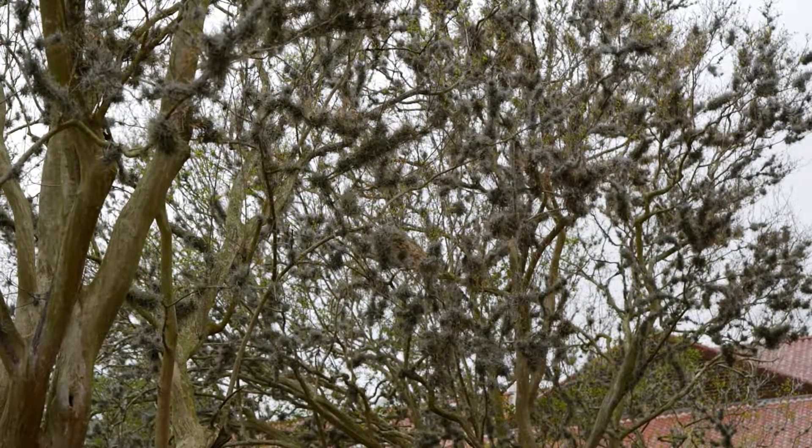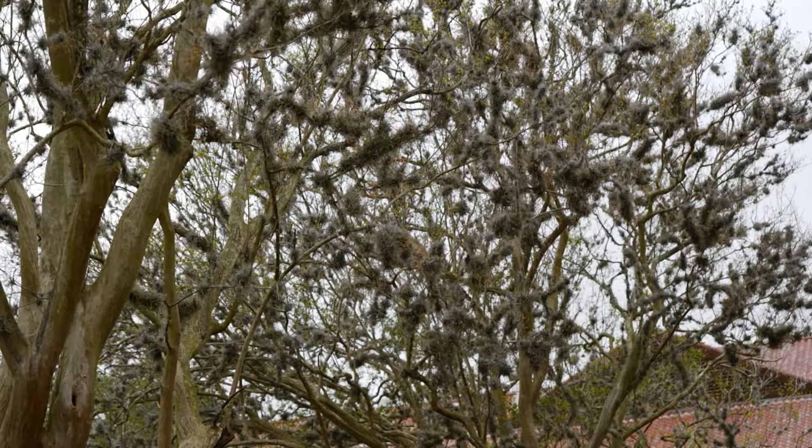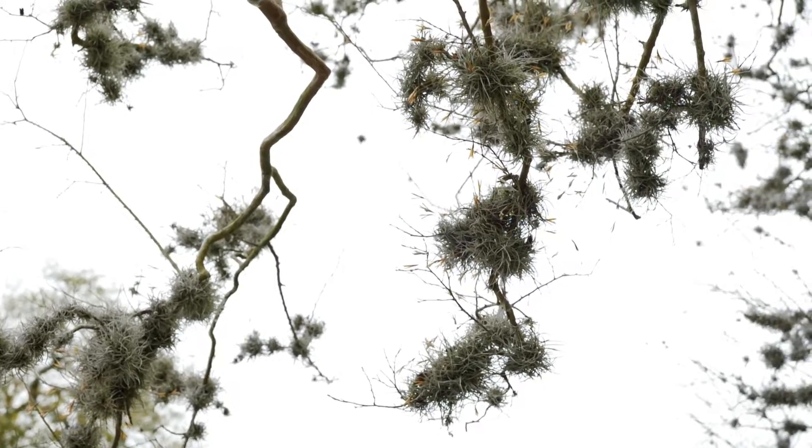So what is this? This is called ball moss. It's an epiphyte. It's in the bromeliad family and it's actually related to Spanish moss.